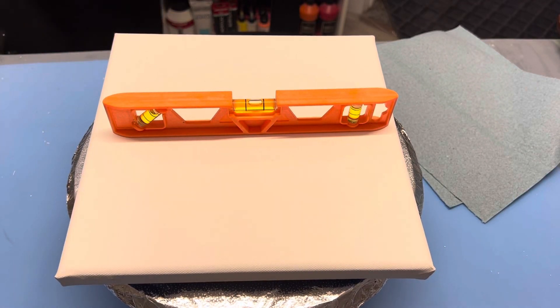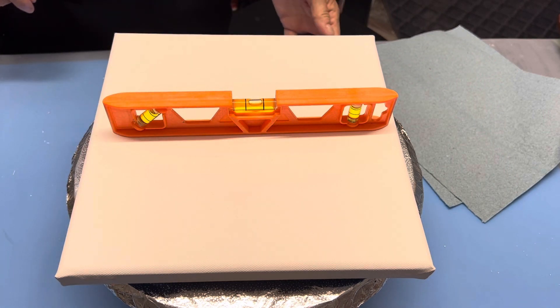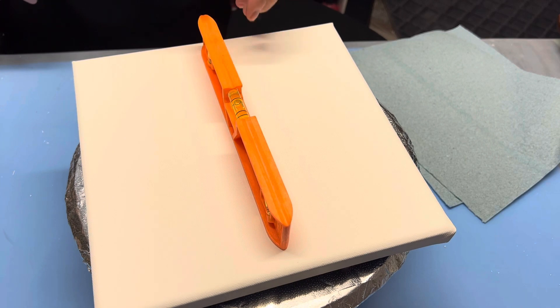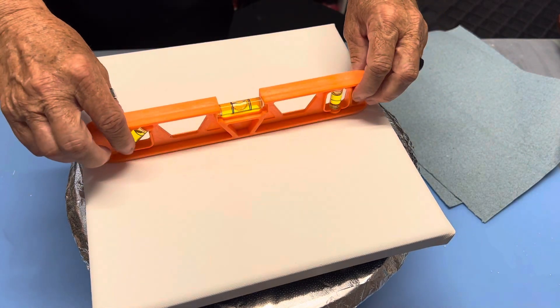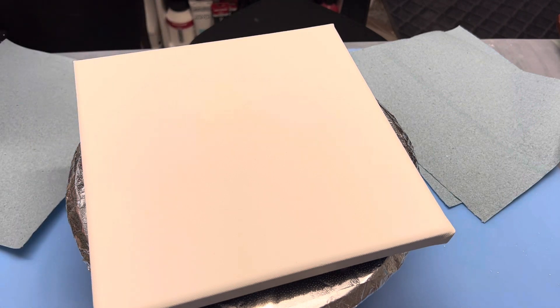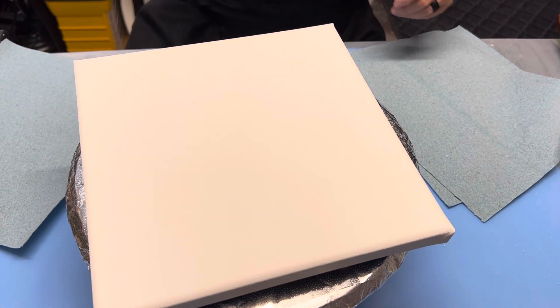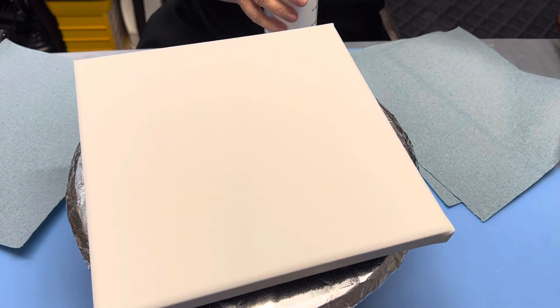Welcome back friends. Hope you're all having a good day. As you can see, we have a surprise awaiting. It is level and I am ready to paint. I really would appreciate it if you would give me a comment or a thumbs up — it's always nice — or maybe even subscribe to my little channel. I would really appreciate that.